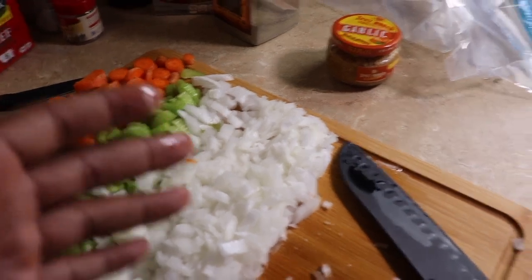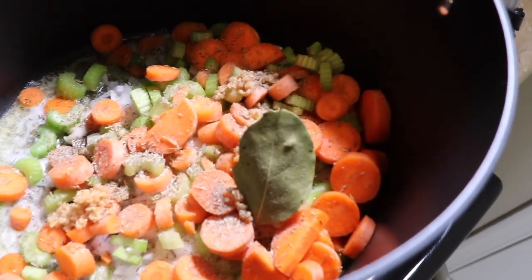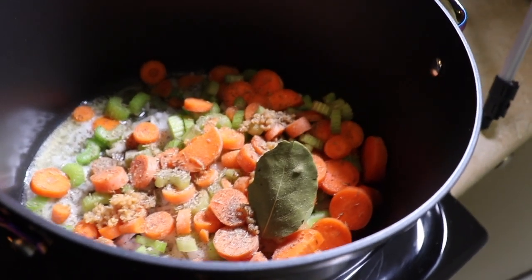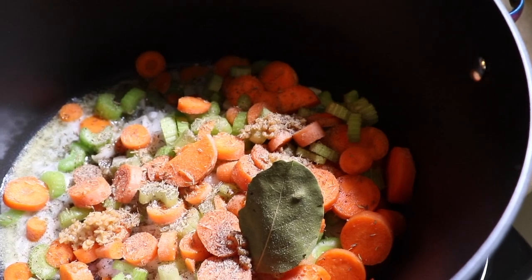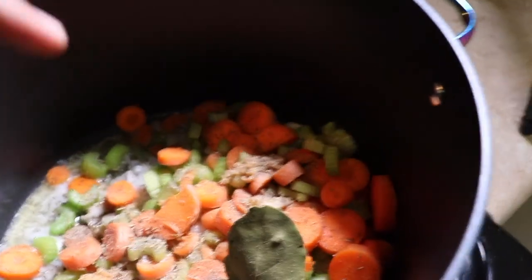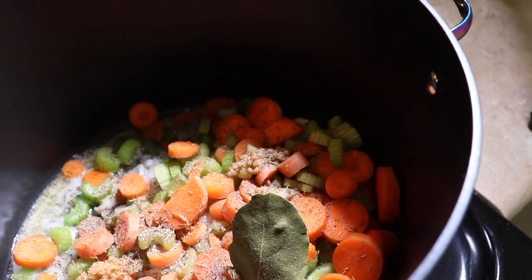Once you do that, you're gonna pretty much sauté your onions and all of your ingredients together until the onion is soft. Once you have everything in there, you should have your celery, salt, pepper, thyme, your bay leaf, and I put in three teaspoons of garlic.